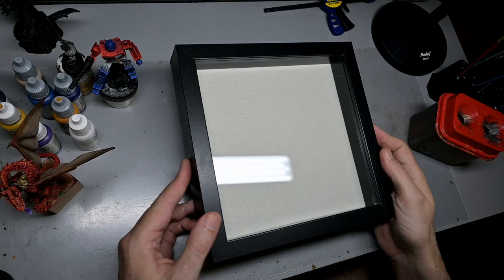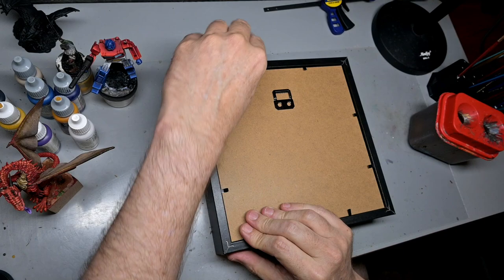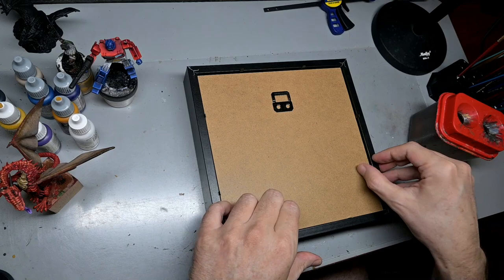We also need a box to hang this thing on the wall and to hold all our electronic bits. For that I'm using an eight-inch shadow box — normally I use picture frames for this, but I needed something a little bit deeper to contain all the electronics.